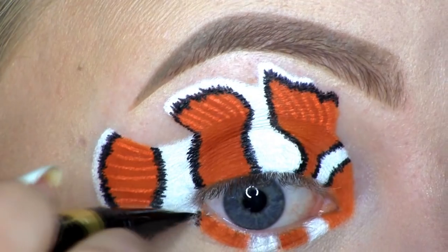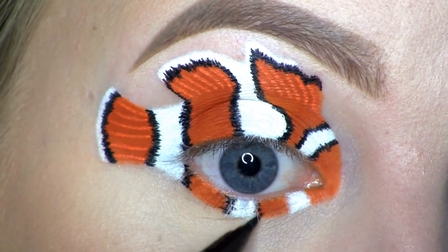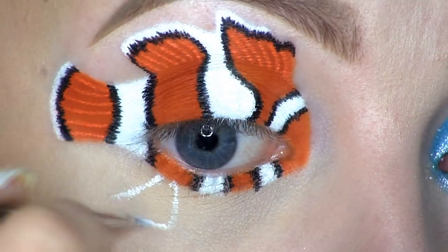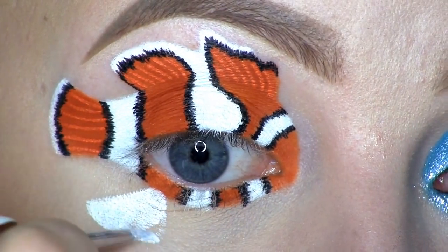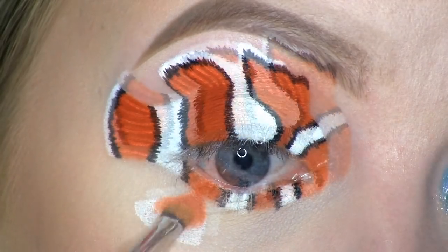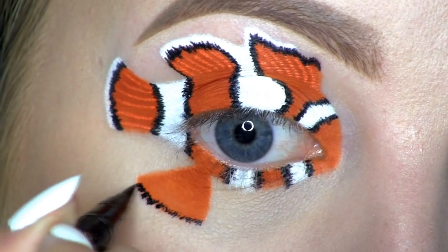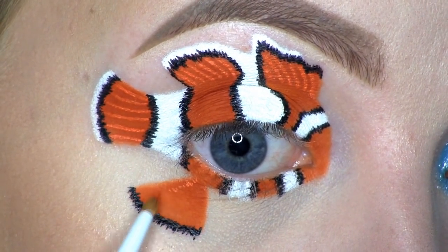Then I'm doing the same thing with the black liquid liner as I did above. Here I'm drawing Nemo's bottom fin, filling all of that in with the orange. Then at the tip of the fin, I'm going in with the black liquid liner again. I'm also using the orange liquid lipstick to draw some lines onto this fin as well.